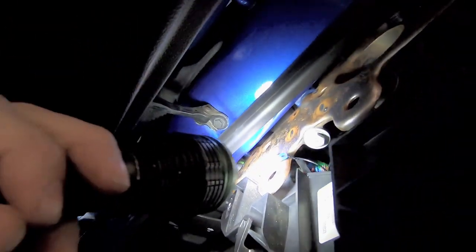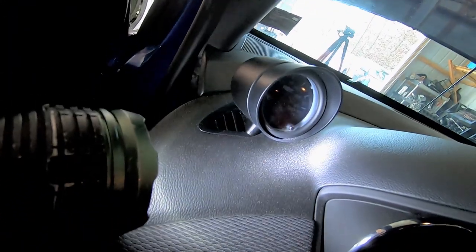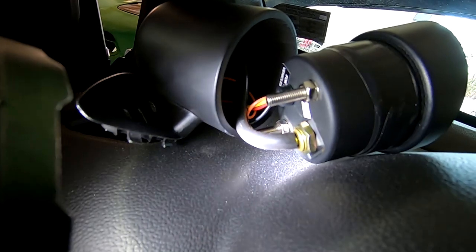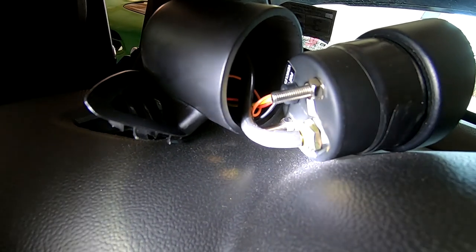I grounded the gauge right here on this piece of metal — you can see it in front of the light. Then you can see the wires with the hose coming up through the air duct to where the gauge is. You can see an angle on the pipe coming out of the back of the gauge — I bent that so when I put it into the pod I don't have any pinches on the line.